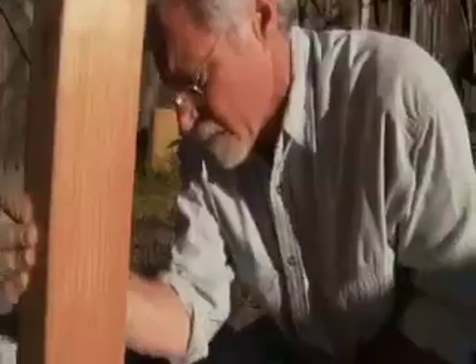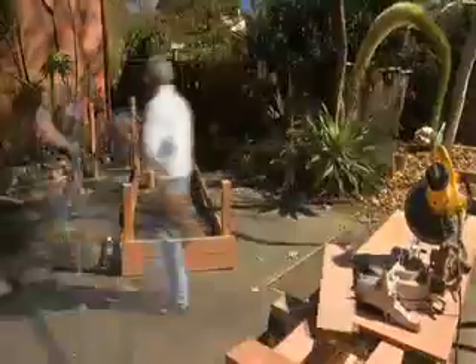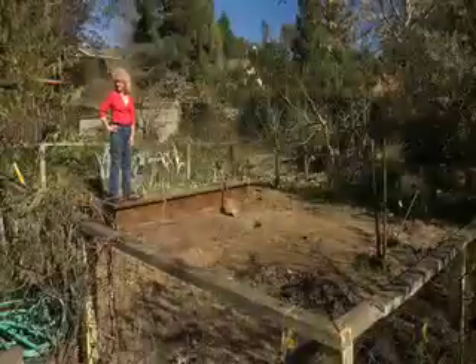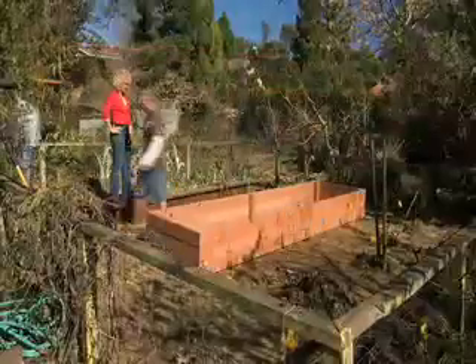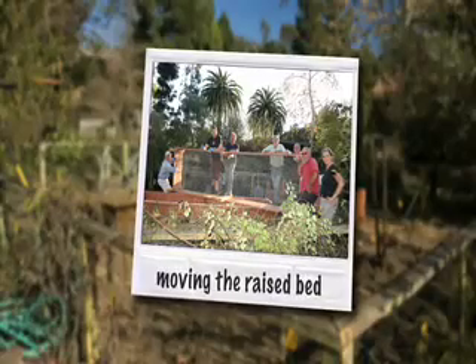It's best to build your beds on a hard flat surface. So how many people does it take to move a raised bed once it's built? As many as you can find.